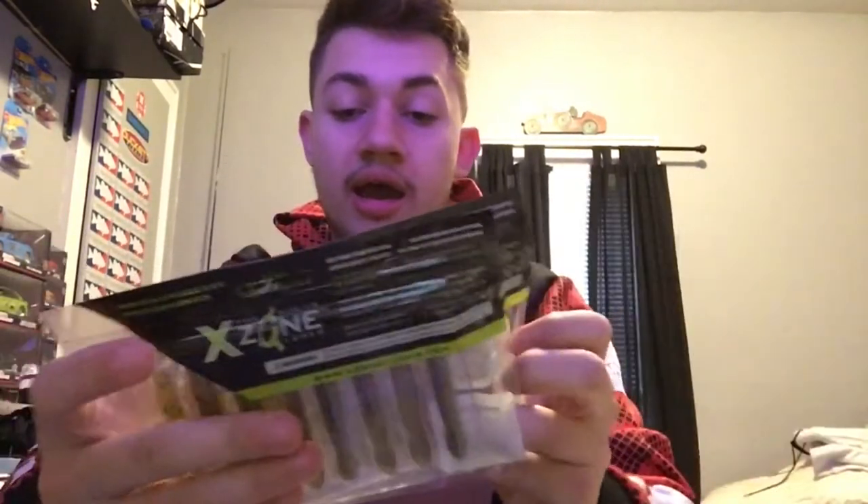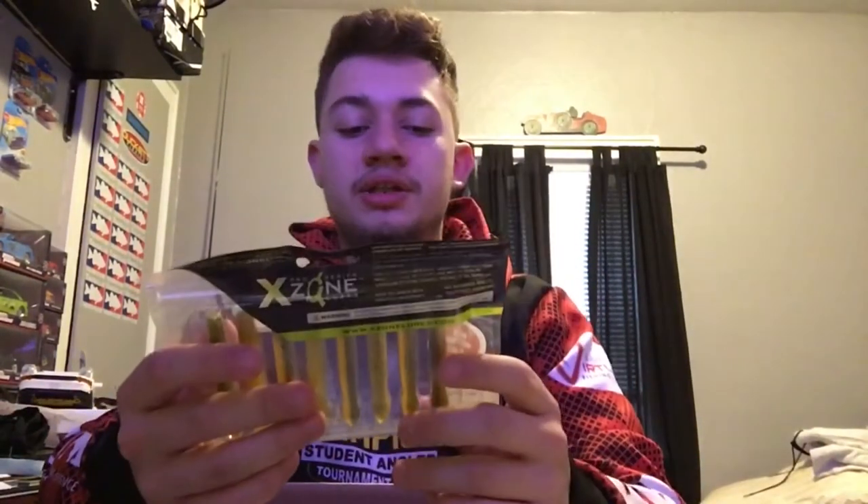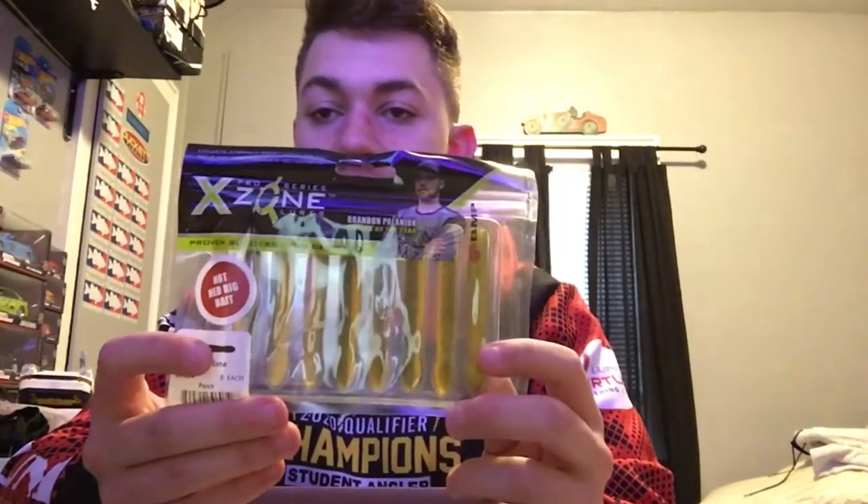Got six packs of X-Zone Ned Zones — these were new for me last year and I was really happy with them. Durability isn't great — they tear after a few fish, similar to the Googan Baits Rattlin' Ned or Roboworm ned bait, but obviously nothing beats Z-Man for durability. Still, the color selection and action have been great. Three packs of Smallie Magic, which has a transparent bottom with a watermelon green-and-purple top, and three packs of Perch, which is green with black flake on top and orange on the bottom.